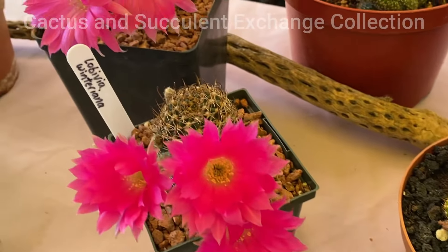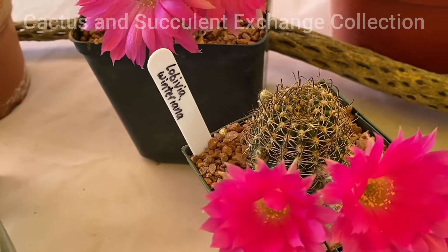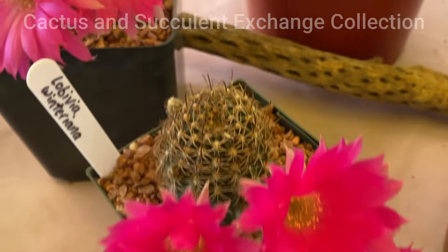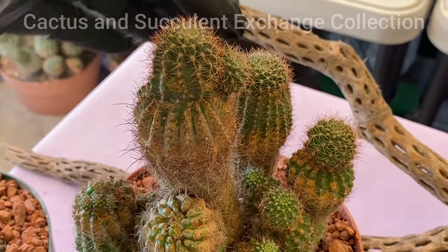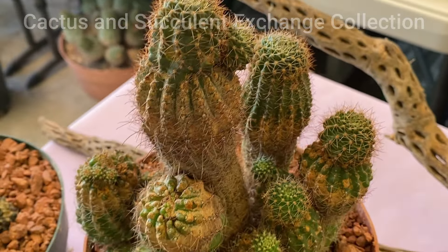One of the most important things about this plant that I have to say is that this particular cactus cannot be cut to be propagated. Use the pup, or you can use the seed.